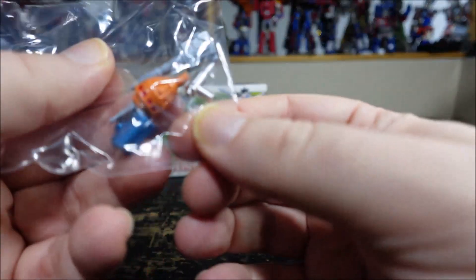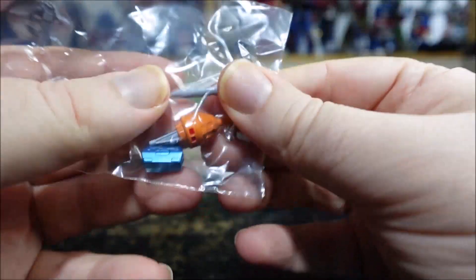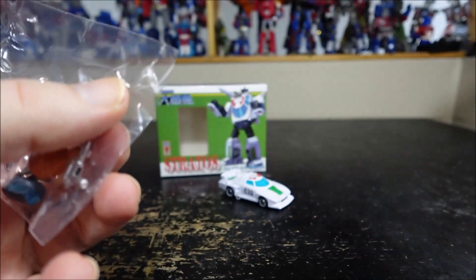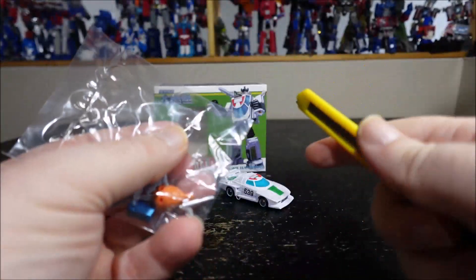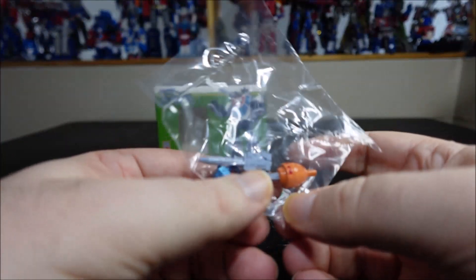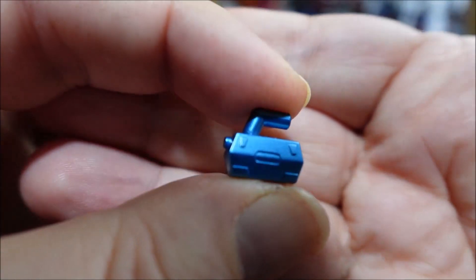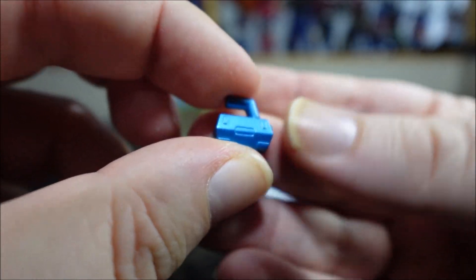We have a bunch of accessories: the launch box, which is a toolbox, and we have this other thing — I forgot what it is — plus the shoulder cannon and the pistol. The toolbox is pretty cute, nice metallic blue too.